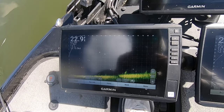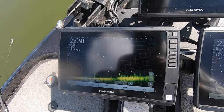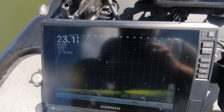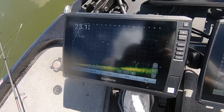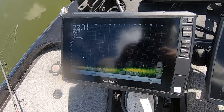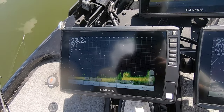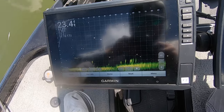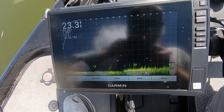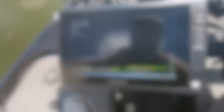You can see we've got our live scope here set at 90 feet. That's a great distance with the LVS-34 transducer — you can see stuff from far away but also have good detail up close. These fish take a lot of coaxing to bite, so it's not like you just need to get it in the vicinity and the fish jumps on it. You need to see your bait and see the fish, but at the same time you don't want to be right on top of them. I like 90 feet for my range.